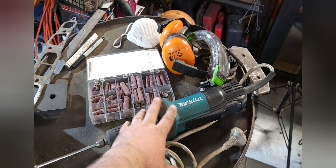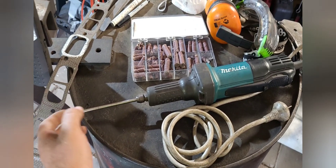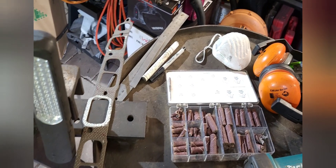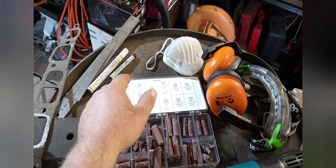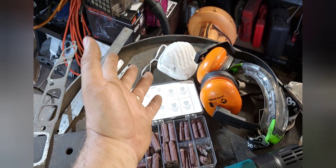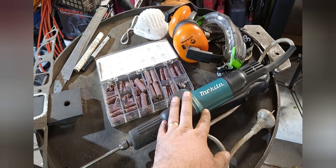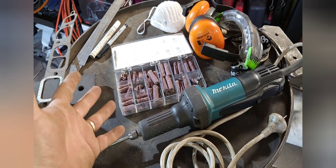Some of the tools we'll be using for the job: an electric die grinder with a pretty aggressive aluminium burr, and to finish off the ports a different array of cartridge rolls. We'll also use a gasket as a template in conjunction with measurements off the cylinder head for port location, along with rulers, a sharpie, a white-out pen, and personal protection — eye, ear, and lung protection. One word of warning: if you're going to use an electric drill, just be wary that most electric drills don't really like the side-loading on their bearings — after a while they get gravelly and noisy. Otherwise you can use an air die grinder or even a little Dremel.